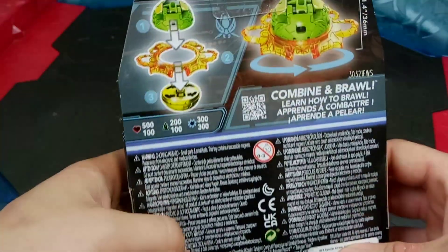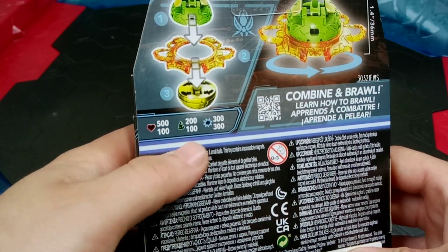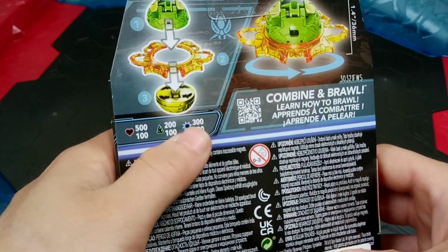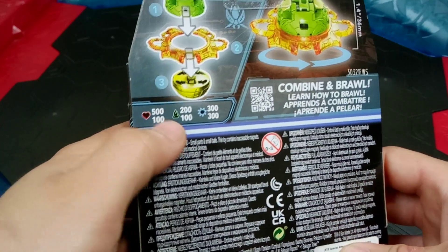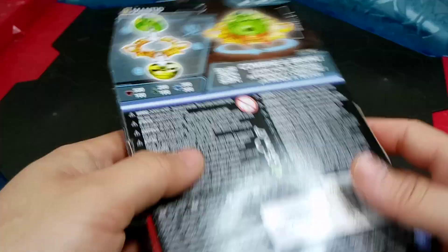For the back of the box we do get a sneak peek at those stats. So Mantanoid: 500, 200, 3. And the special attack piece it comes with: 100, 100, and 300.